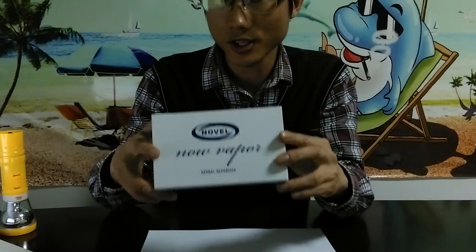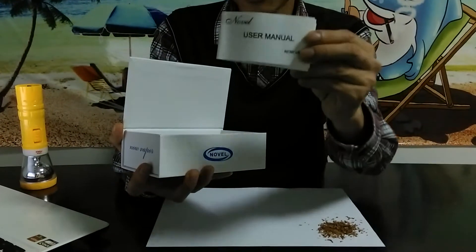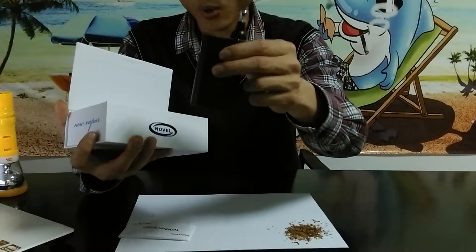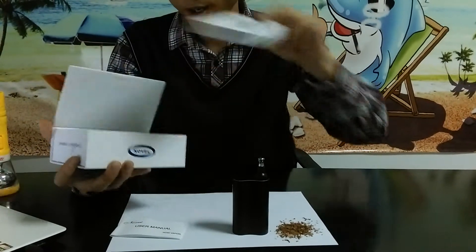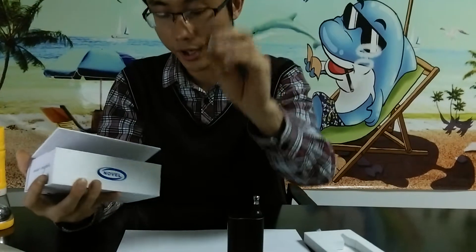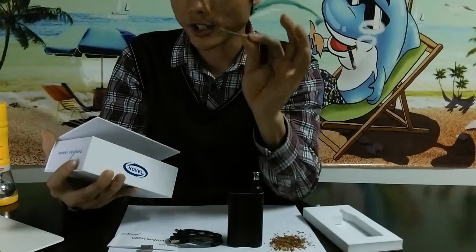So what is it? Have a look at this. This is the box of the vaporizer. Let's see what's inside. You'll get a user manual and a dry herb, wax, and oil vaporizer — a 3-in-one vaporizer. Also, you'll get a USB charger and two cups. One is for wax, the other is for oil. And also, you'll get a wax tool.